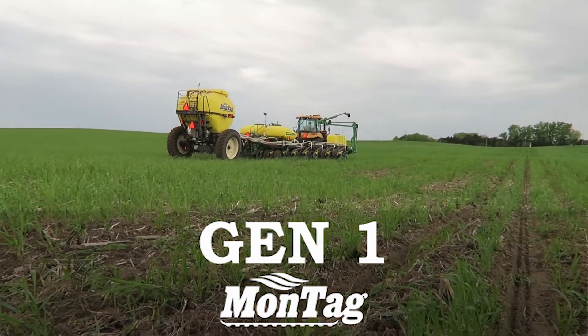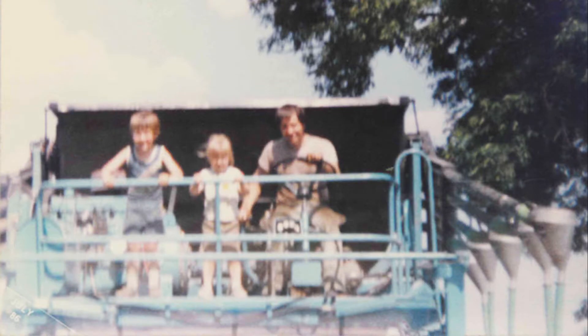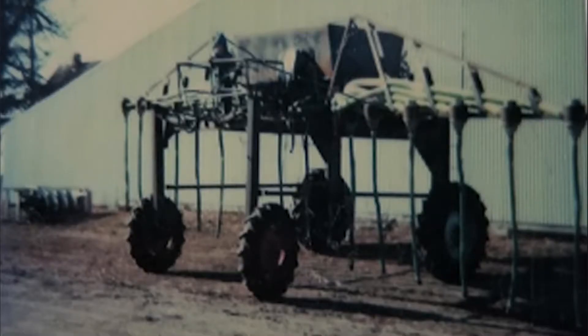The question's been asked where the beginning is and how we got started. A friend of mine, Bernie Brandenburg, and I built a highboy machine back in the mid-80s with the goal of putting dry nitrogen fertilizer down in standing corn to see if the split application was beneficial to the crop.